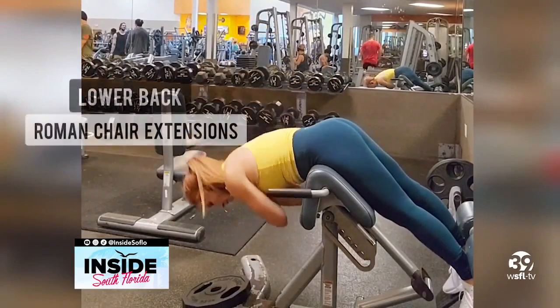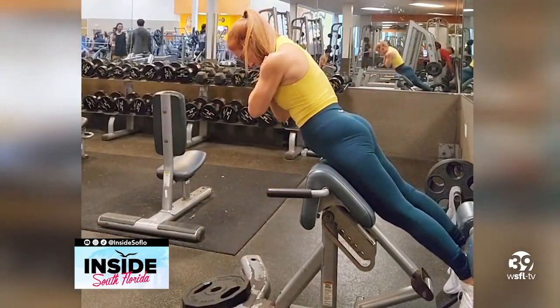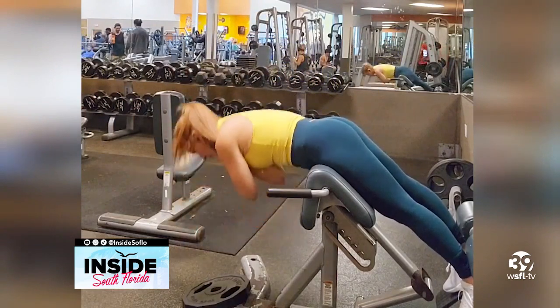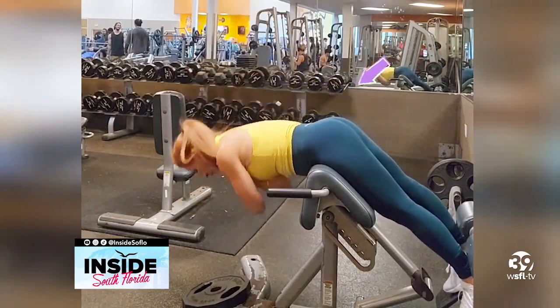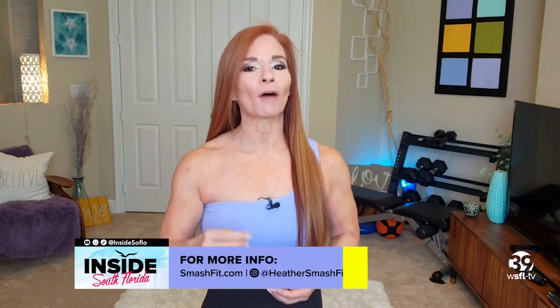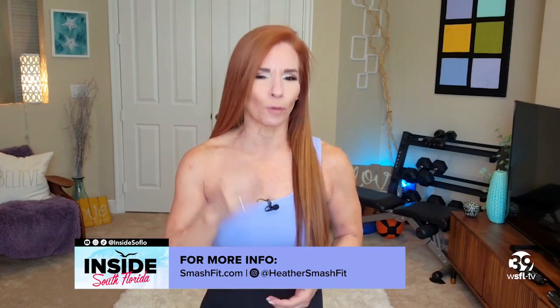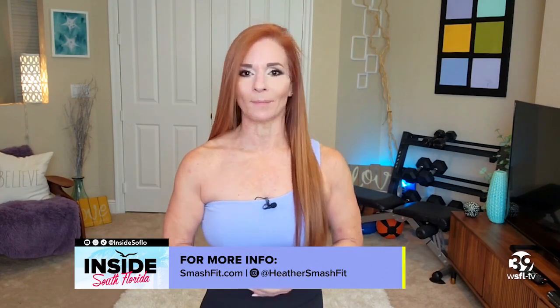Lastly, Roman chair extensions, which have the double benefit of working the lower back and glutes. Use your back muscles to raise you up — don't arch. And to work the glutes, squeeze them at the top of the move. Having a strong and healthy back helps carry you through life — literally. Remember, fitness is about function first. You need to hit all the muscle groups for balance, strength, and body alignment. I hope you can bring some of these moves to your next workout. I'll see you next time.